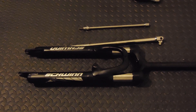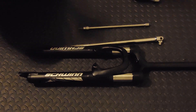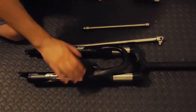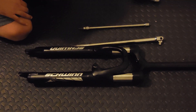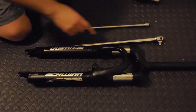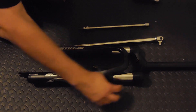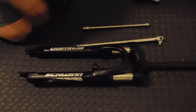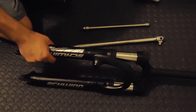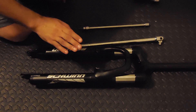I decided to take apart this Schwinn Zoom suspension fork. I weighed this off my Schwinn TAF from Walmart — the Schwinn Boundary uses the same fork. It's about 80 millimeters of travel from the crown to the stanchion end. No kind of adjustment on it. I weighed it and it's six and a half pounds — it is massive.